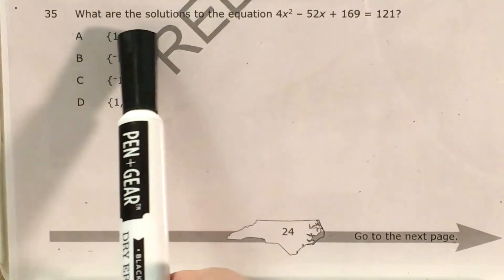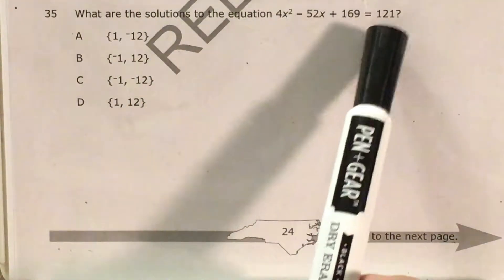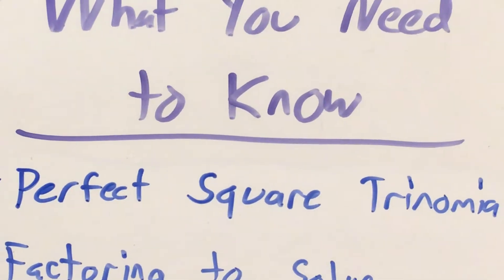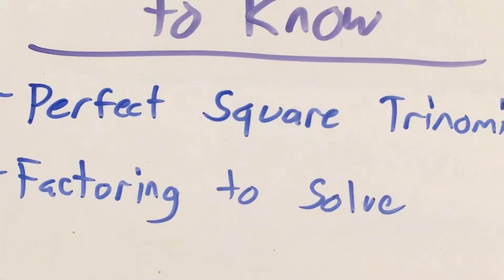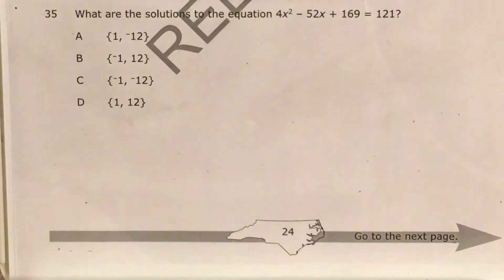We can see that we're just trying to find the solutions to this equation: 4x squared minus 52x plus 169 equals 121. Now there are actually two ways to solve this, and each of these ways is going to test us on one skill. One method is going to have us work with the left side of this equation as a perfect square trinomial. The other method is going to have us set the left side equal to zero and factor in order to solve it. Let's go ahead and start on the first method, working with what's called a perfect square trinomial.